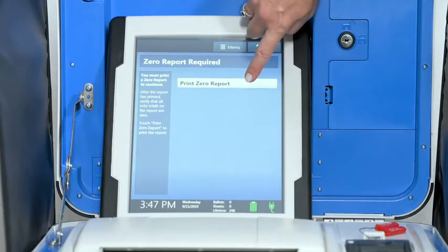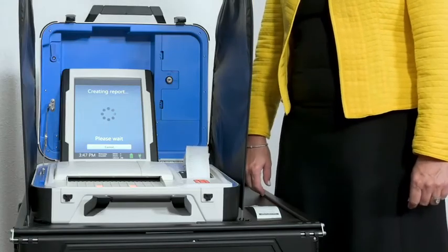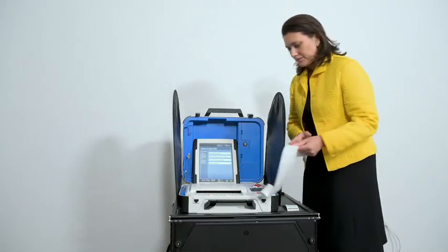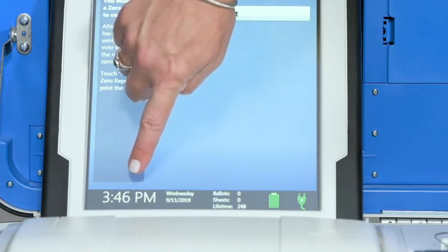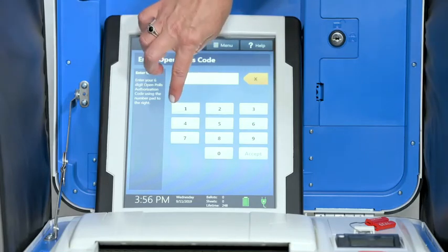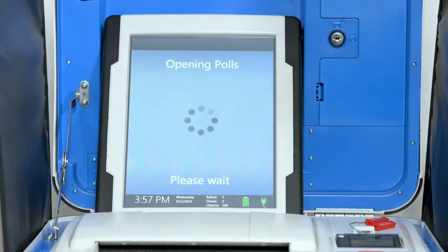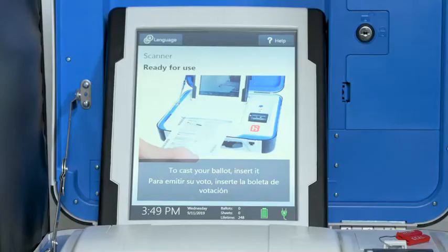Select Print Zero Report. Check the zero report. Enter the open polls code and then select Accept. The open polls report will print. File the zero and open polls reports according to local guidelines. Verity Scan is ready to scan ballots when you see the ready to use screen.